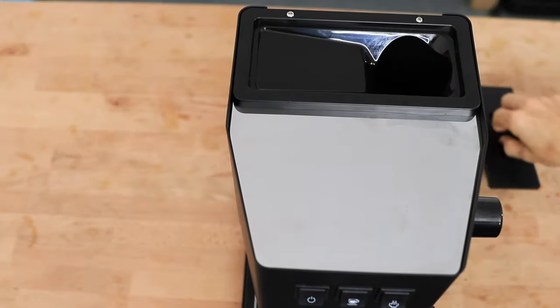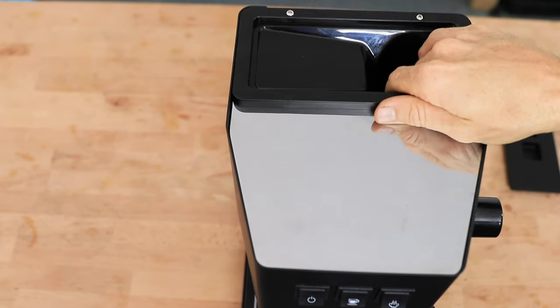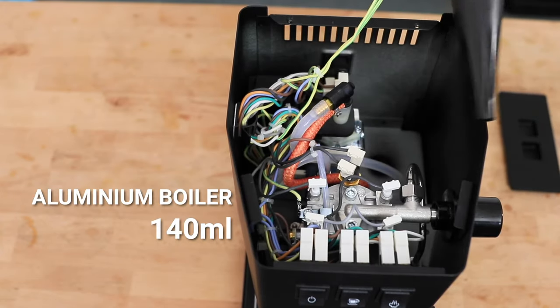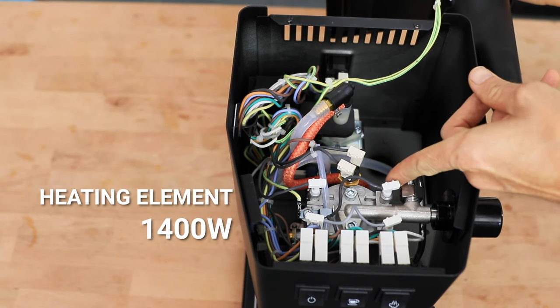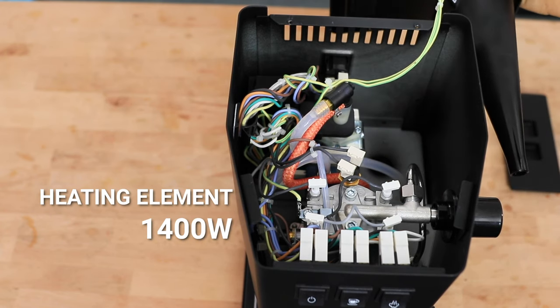Under the hood of the Classic Pro, it's kept fairly minimalist. We have a small 140mm anodised aluminium boiler. I say it's small, but it's balanced out by a powerful 1400 watt element, which basically means the Gaggia Classic heats up super quick on startup. We're barely talking minutes.